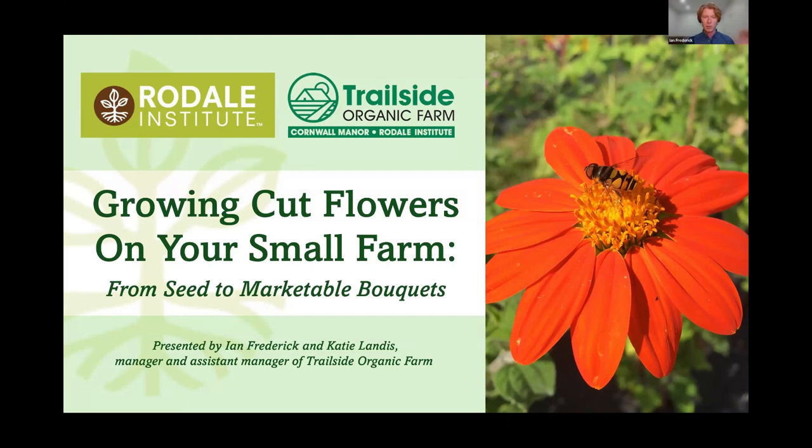We partnered with Rodale Institute here at the retirement community called Cornwall Manor, and we run a small farm here to support the residents. I'm here with Katie Landis, the assistant farm manager.